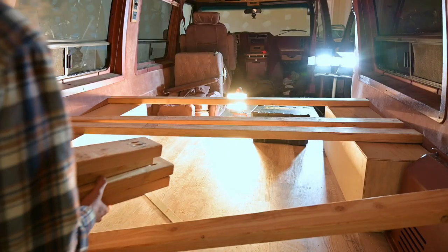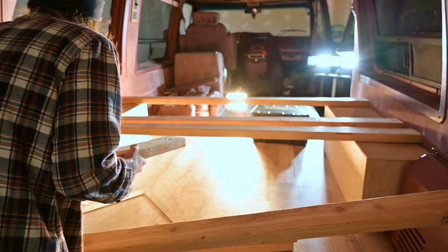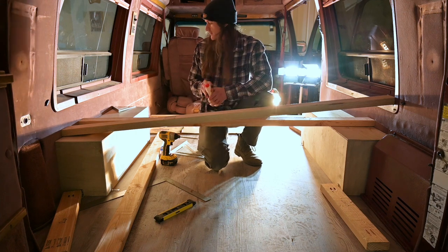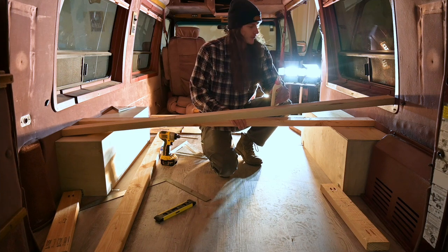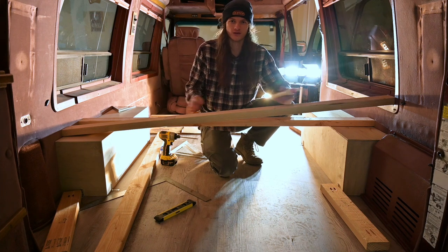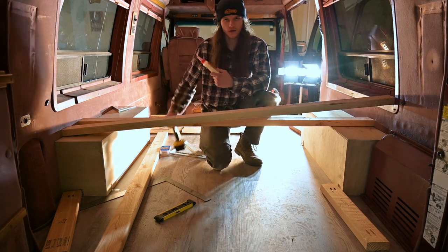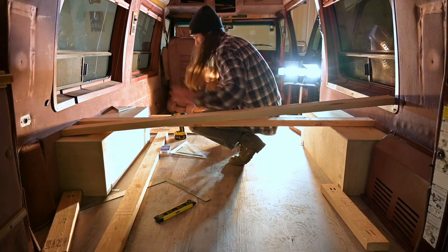I just finished drilling those pocket holes, so we're going to get the boards into the van and get them secured. I'm going to be screwing the boards together inside the van because I'm afraid they won't fit through the doors if pre-assembled — it might just be too big. So I'm going to be using some wood glue and those pocket holes I just drilled to start screwing the frame together.